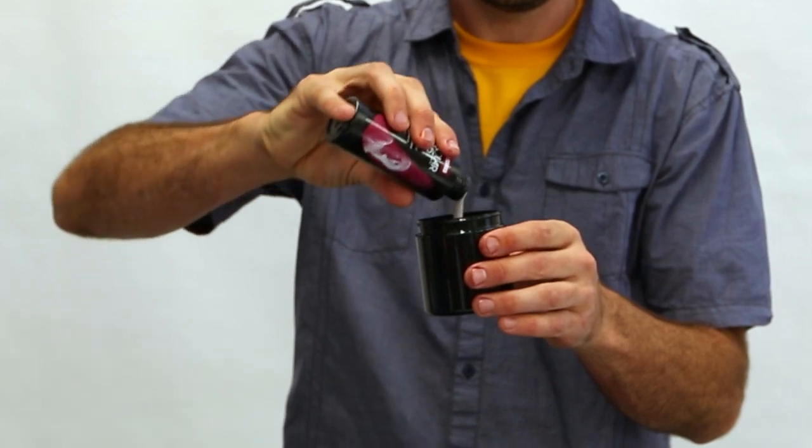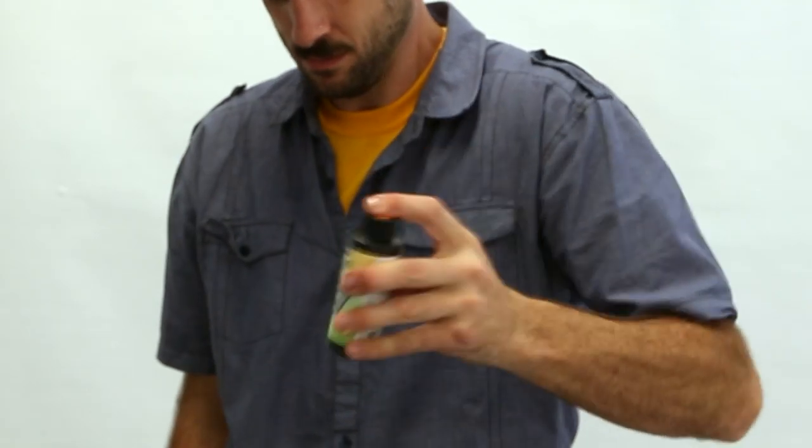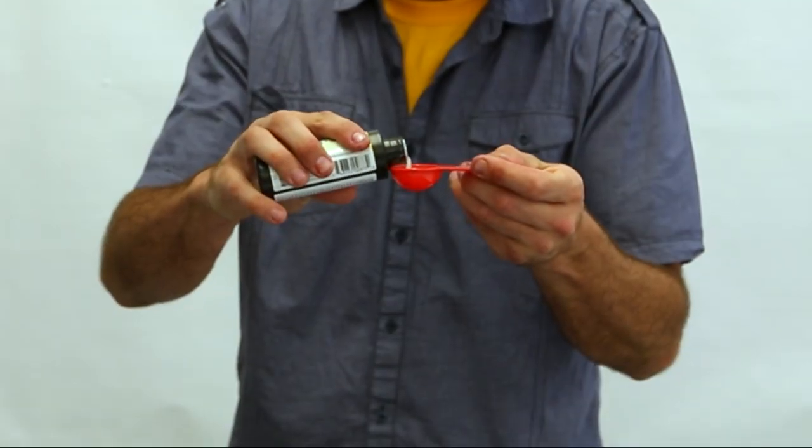All you need to thicken 4 ounces of dye is about a tablespoon of the Solar Fast Thickener. Shake well, measure out the thickener, and mix with the dye.